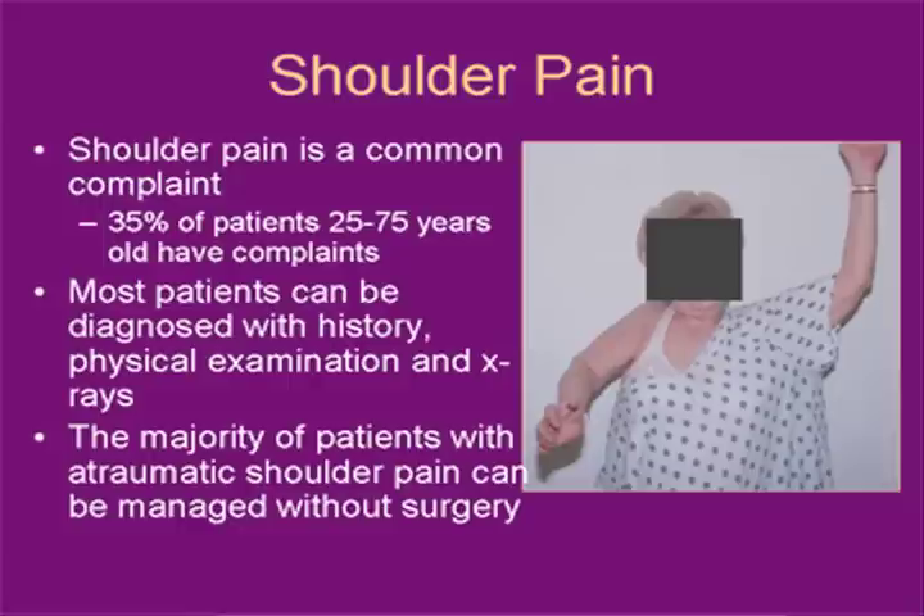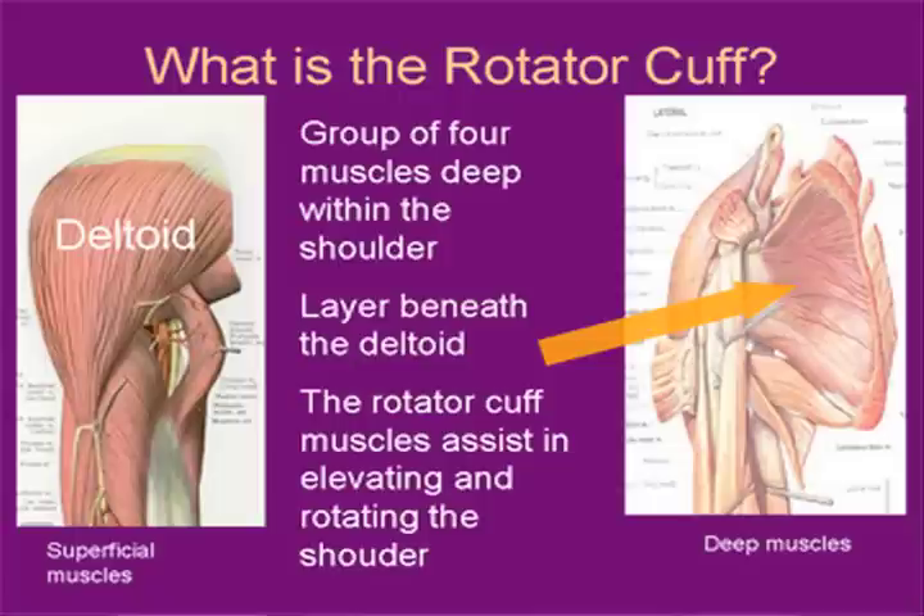The majority of patients that have atraumatic shoulder pain can oftentimes be managed without surgery — using things such as steroid injections and physical therapy, and altering the shoulder biomechanics by using the shoulder with the elbow more at the side rather than reaching out, especially with activities that involve pushing, pulling, and lifting.